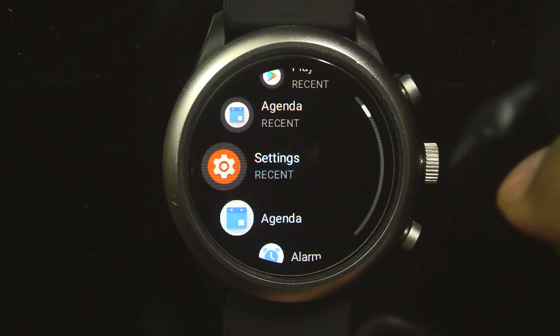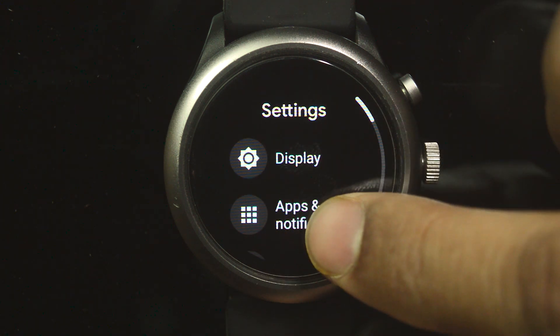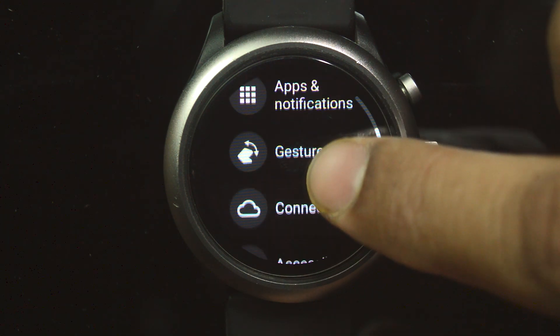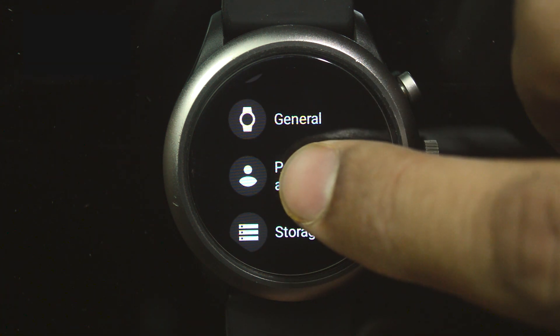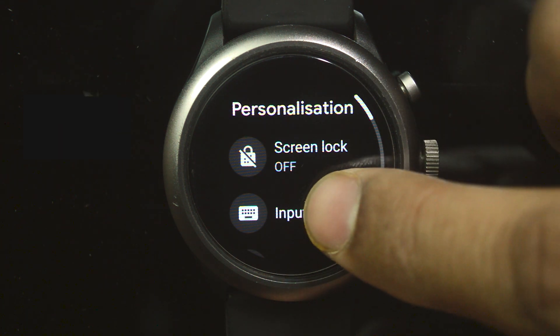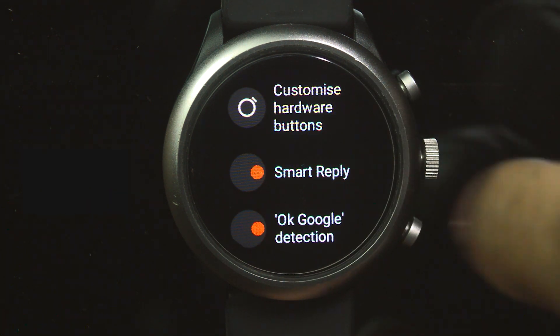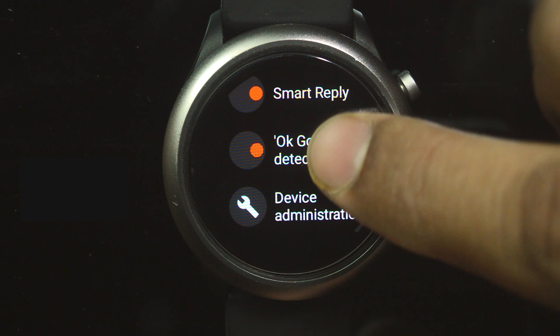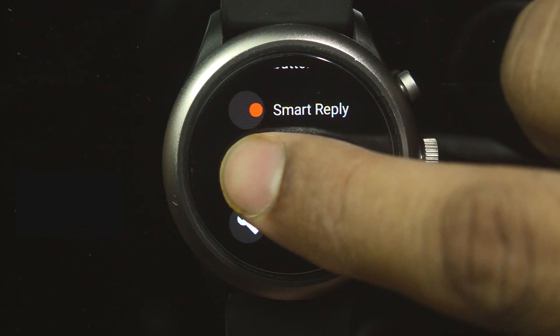First, go to Settings. Then go down to Personalization. Then go down — you can see OK Google Detection — we need to disable this. Then go back.